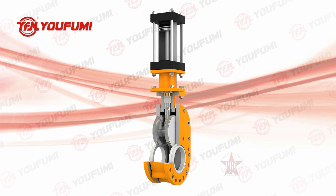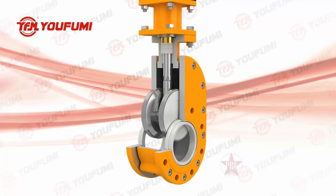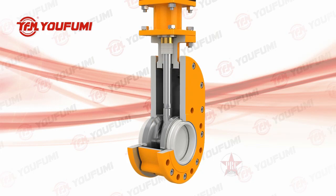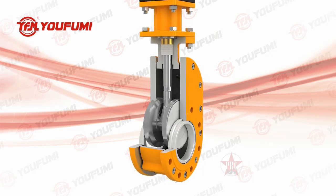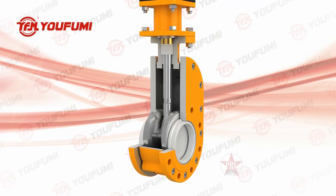Product Features: the sealing of this dual plate gate valve is bi-directional. It can be totally sealed from each direction after closing. The body adopts precision casting, with packing and seal components made of wear-resistant and high-temperature-resistant fluorine rubber. The disc and seal adopt wear-resistant hard alloy material or ceramic with a smooth surface.